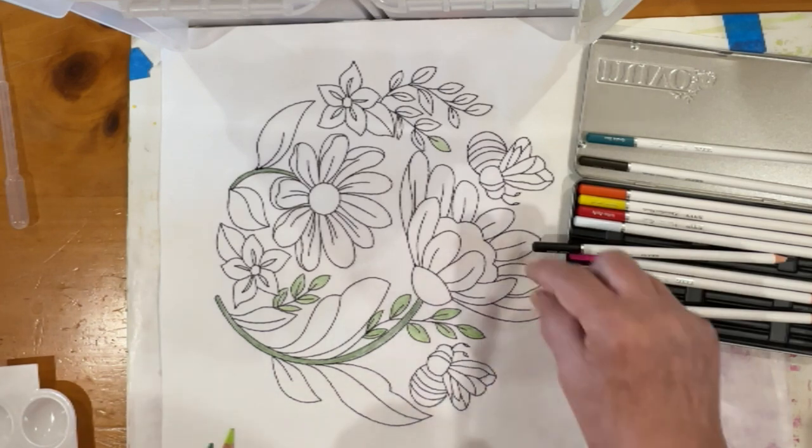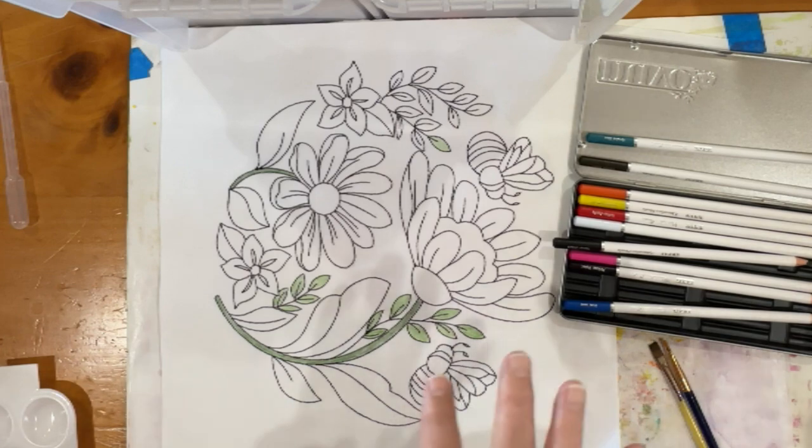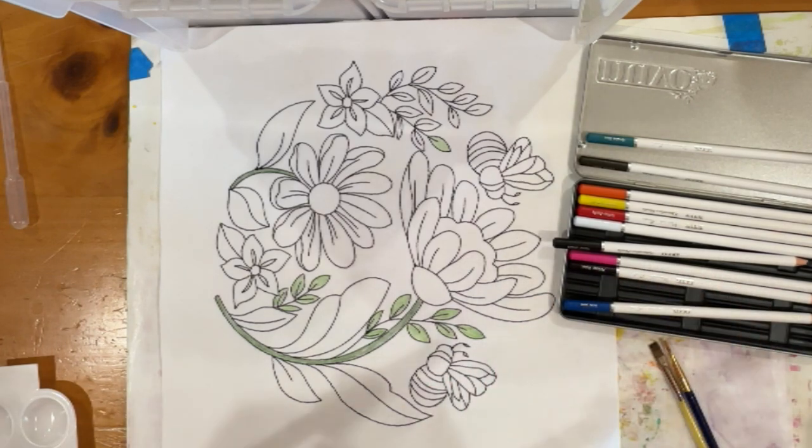I'm not fond of bluish-shaded greens — just my personal preference. You may feel otherwise. These instructions will all be written up with this color set, so if you end up purchasing it, you'll be able to match the colors. If you're using Inktense pencils, there's certainly a good comparable color you can use, particularly if you have any of my beginner sets. I try to keep the coloring roughly the same with all my beginner sets so that you can interchange colors without having to have the exact color I used.